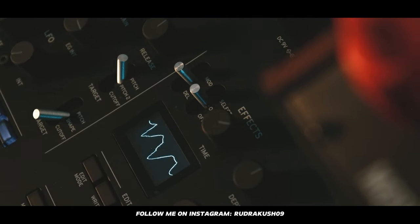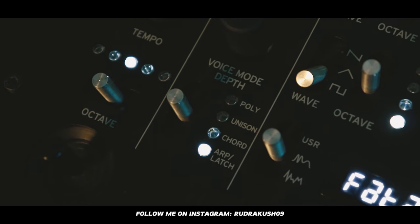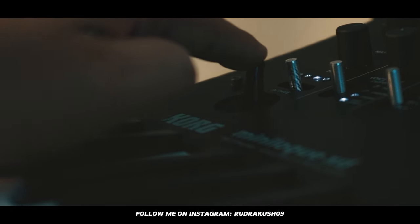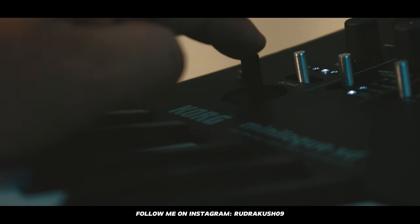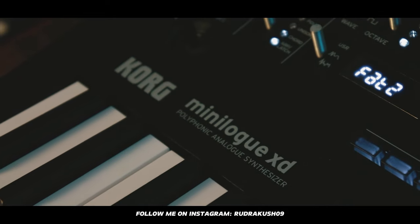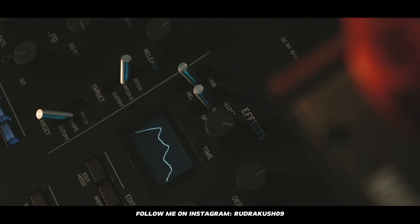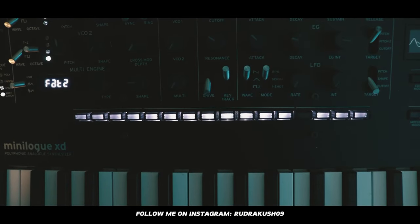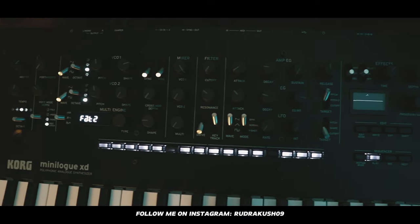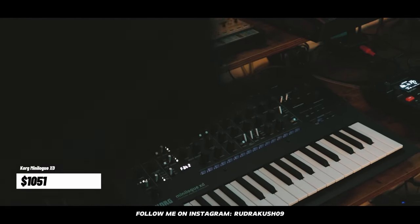Next, I have the only polyphonic synthesizer in my entire studio — the Korg Minilogue XT. It has voices like arp and chord, and I really like the 360-degree joystick, which I can use to pitch bend or as a mod wheel simultaneously. I like to create pads with it, and it also has built-in effects and a sequencer. Overall it's an all-arounder — you can create any sounds with this synthesizer. I got it for $1,051.